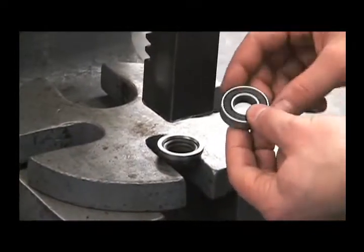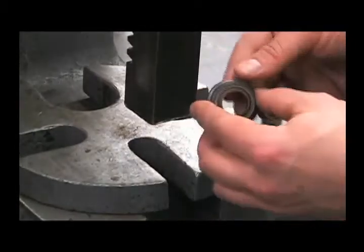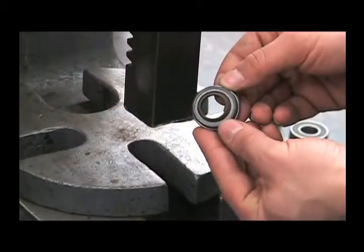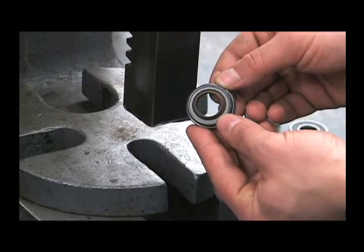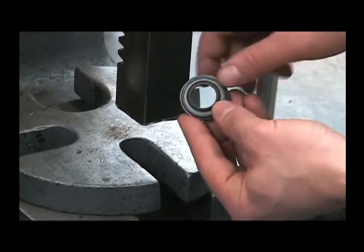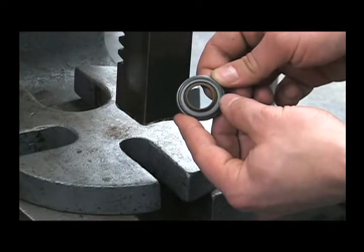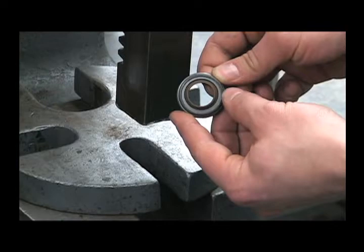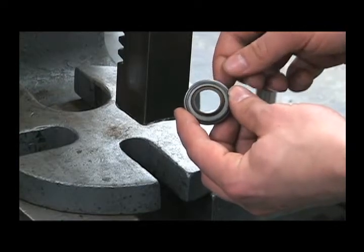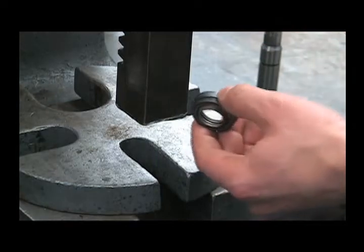That bearing is included in the hydraulic motor seal repair kit as well. You can examine the seal for any wear or damage, or if this lip is pushed out backwards the other way, the hydraulic lines are most likely reversed. To remove the seal from this cartridge, press it out.